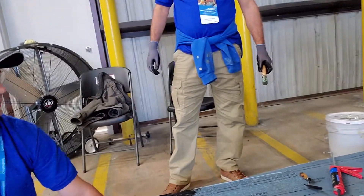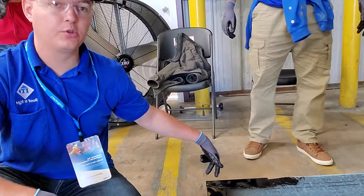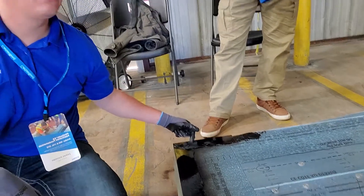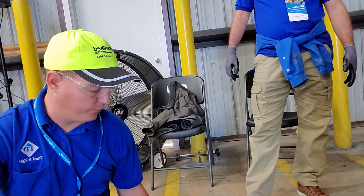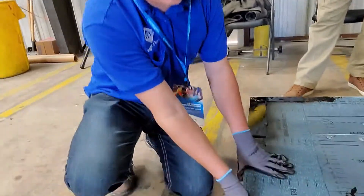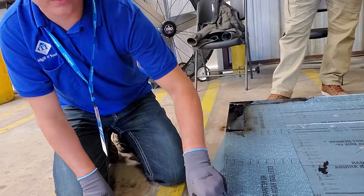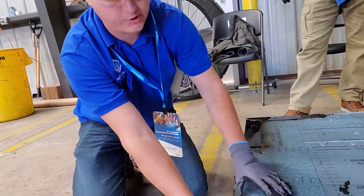On the drip edge, we want two fasteners on our corner, and then four inches offset around the entire edge of the roof. With our underlayment, we want a four-inch spacing between fasteners around the perimeter.